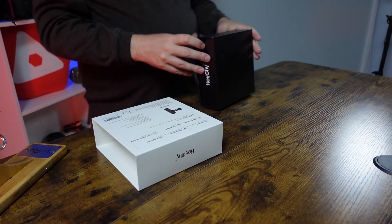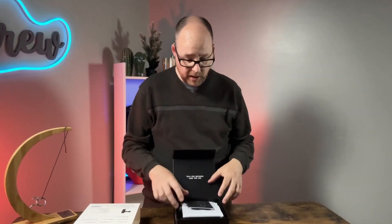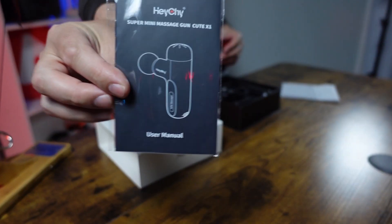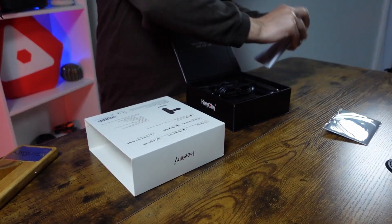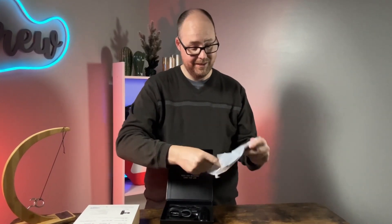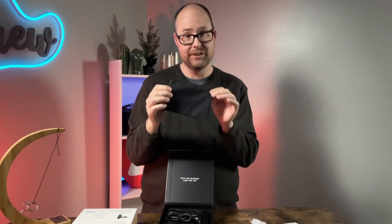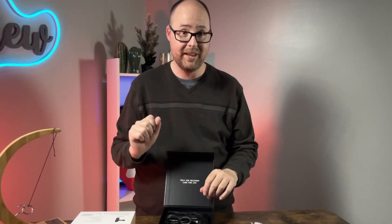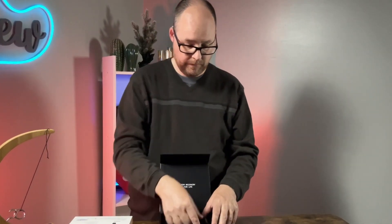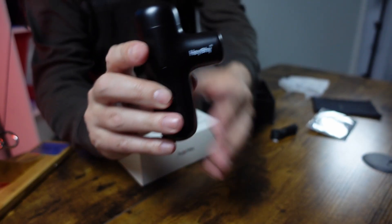One of the things you want to be looking at when looking at massage guns is the size and how much pressure it can actually apply. First thing off the bat, you'll get your user manual, and inside there's also a little bag for your accessories, plus a recharging cable.